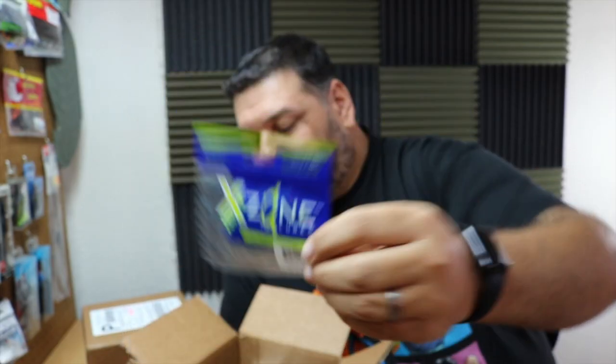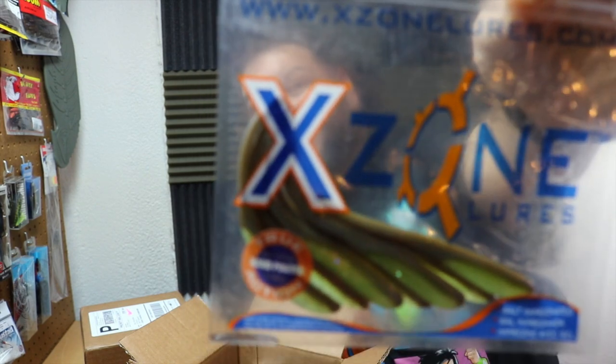One of the companies I'm going to be working with this year is X-Zone Lures. They primarily do plastics and I was turned on to them halfway through the season last year. I was doing a Tackle Warehouse order and I was adding stuff to my cart — they had some plastics on sale. I reached out to X-Zone and said I really enjoyed your product. Is it possible that we can work together in the coming season? And they said yes. So I'm on their Pro Staff team for 2018.